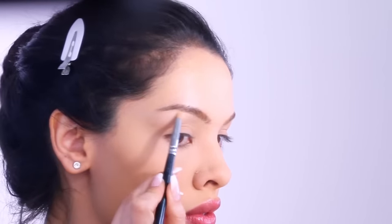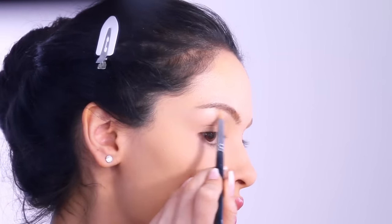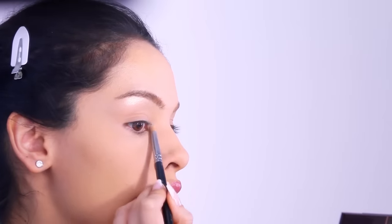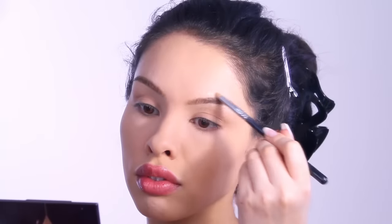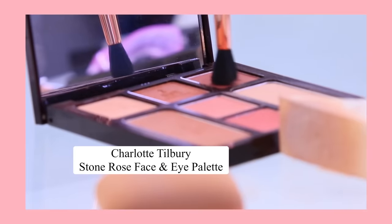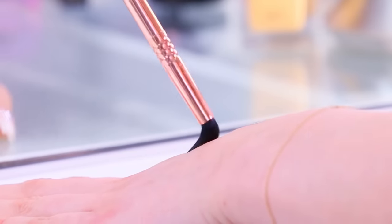Just like the lighter concealer plumps the skin, so does highlighter. When you take a highlighter above the eyebrow as well as below the brow bone, you get a visual optical illusion that creates beauty right in the eyebrow area towards the eye and enhances the sparkle of your own eyes, which is very beautiful.